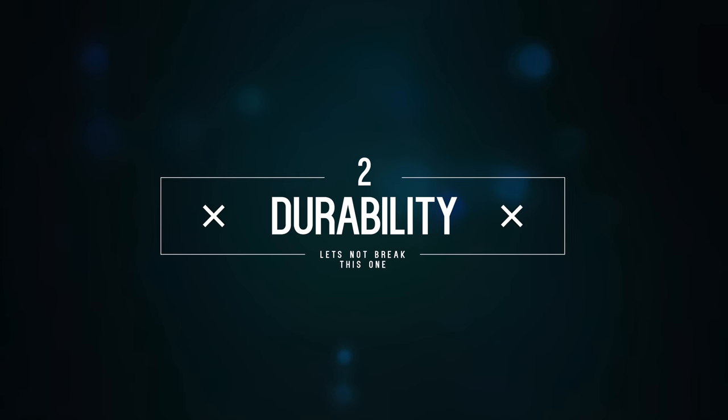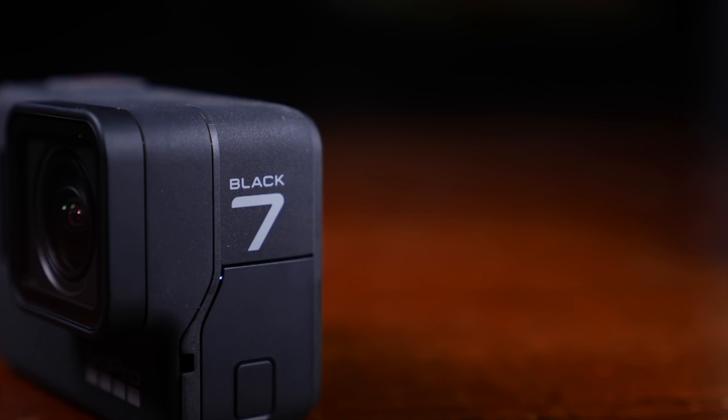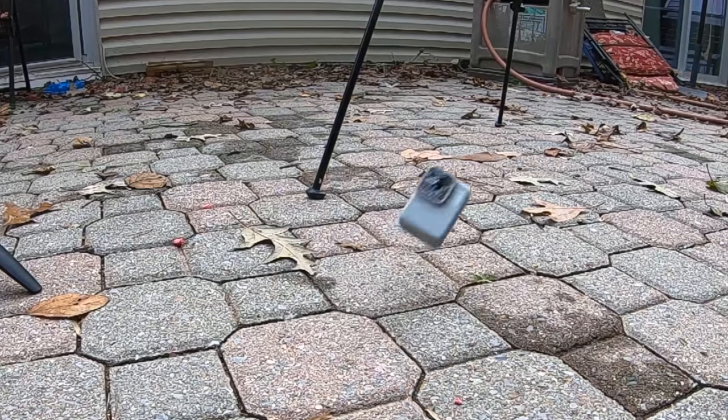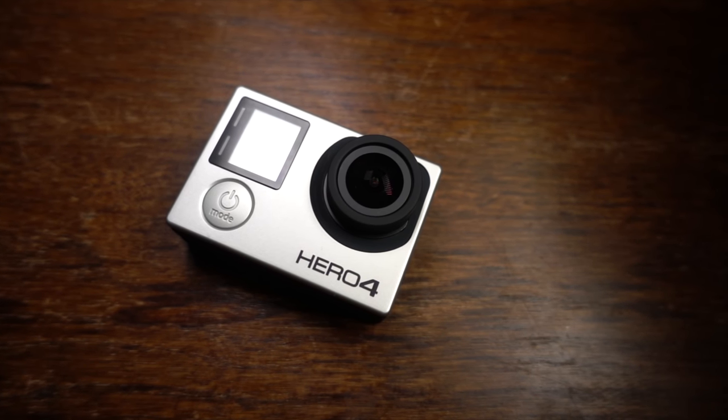Pillar number two: durability. This is a pretty drastic shift between the two generations. The Hero 4 Black is well built but doesn't have the same standard of construction as the Hero 7. By itself, the Hero 7 is waterproof down to 33 meters and has a chassis that can take a serious hit. The Hero 7 Black also has a replaceable lens cover, so if something cracks the lens, you can replace it without getting rid of the whole camera. The Hero 4 Black is missing most of these features, though it does come with a waterproof case — however, you lose most of your audio recording capabilities when it's in that case, which really stings.